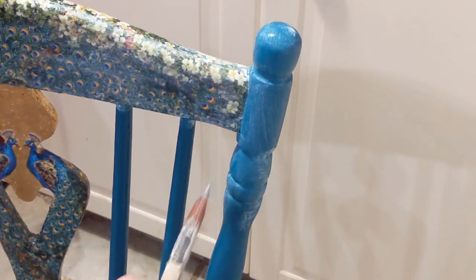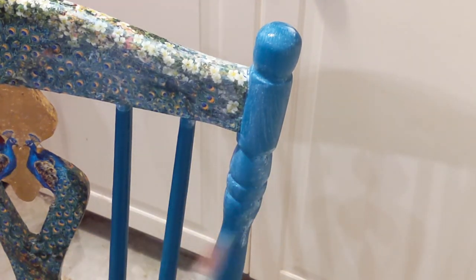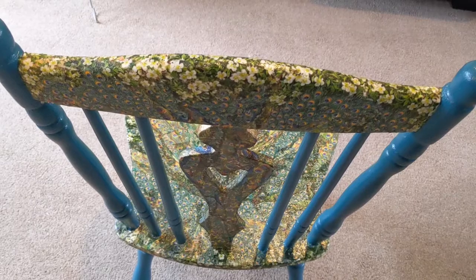So that is it — that is your final step in decoupaging and upcycling your chair. I'll do a pan out and a little reveal of the whole thing now. Thank you.